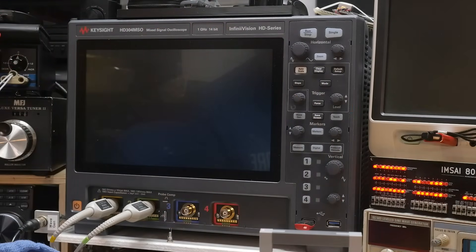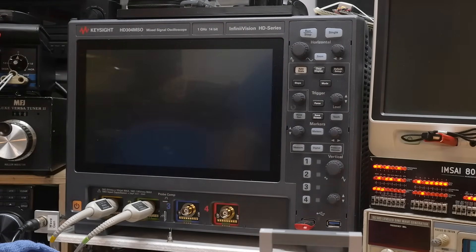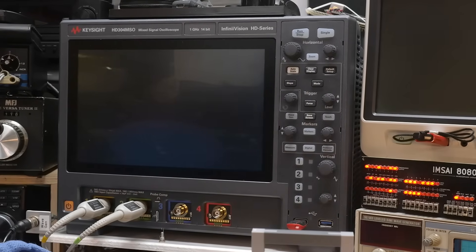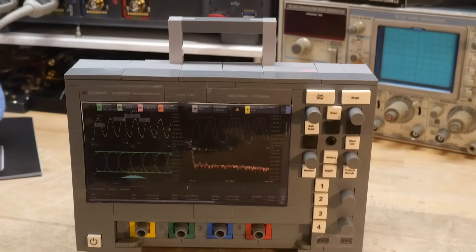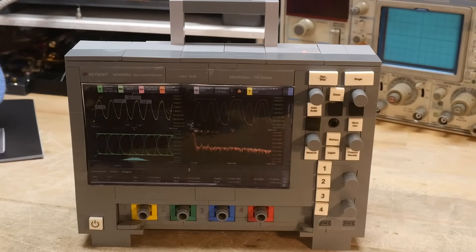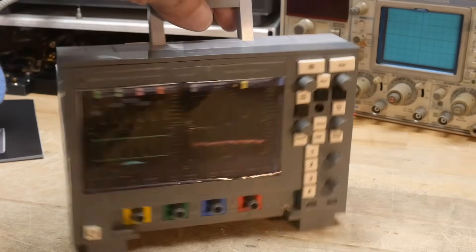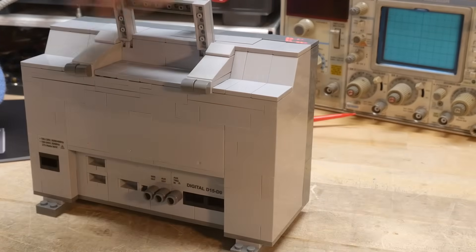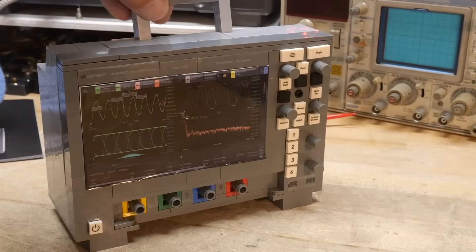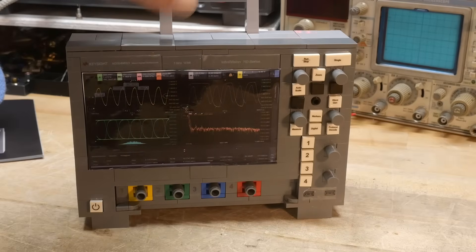All right, that took about all afternoon but look at it — it looks beautiful. Oh, oh, oh wait a minute, that's not the right one, that's not the right one. There we go, that's the right one right there. There we go, that's the right one. All right, the rarest oscilloscope in the world.